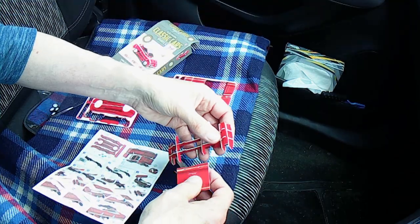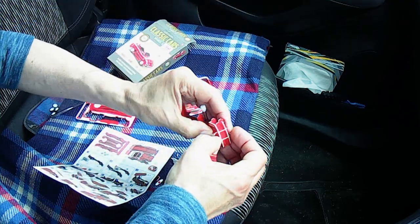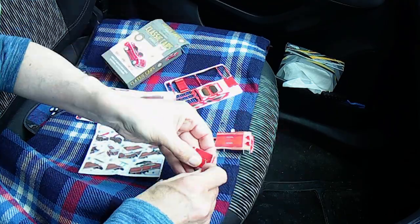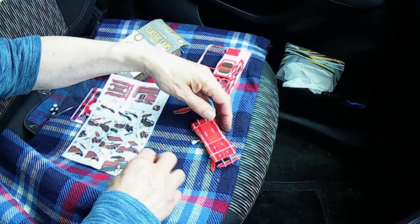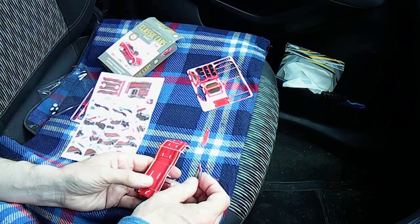That way round — that piece is A1. We need that little bit there; use that for poking the pieces out. And then you'll see what I mean in a minute. So this is piece A1.